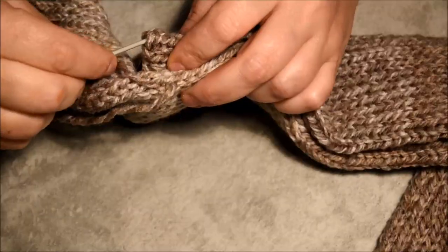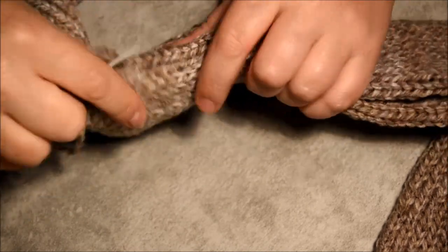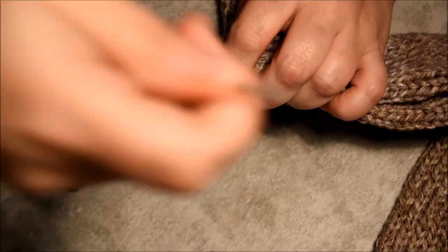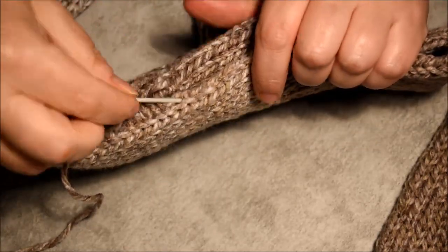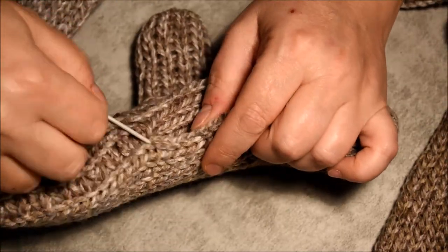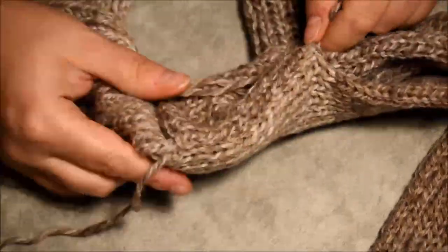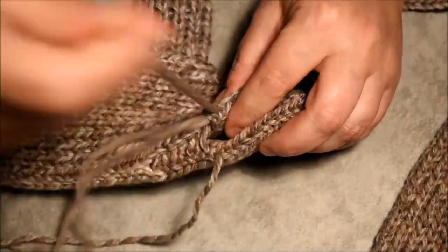Sew the other side the same way. Grab two stitches on each side. There's not a lot of numbers to remember for this one — the only thing you need to remember is the thumbs and that you use a full ball of yarn. Pull on it. Be careful not to lose your yarn because it's not attached on the other side — you just attach it at the end.